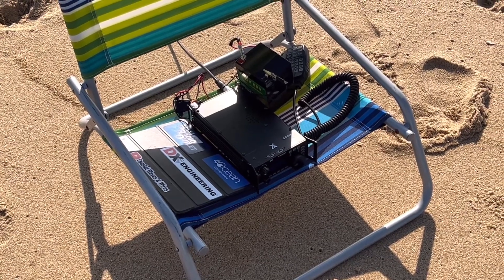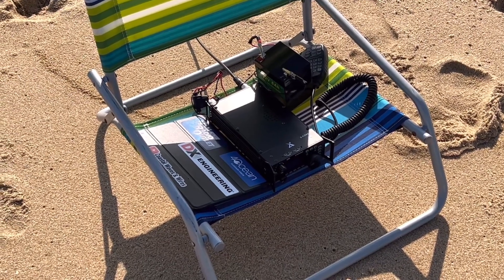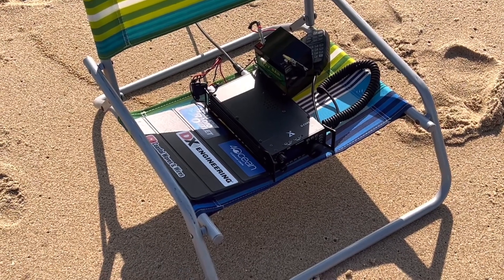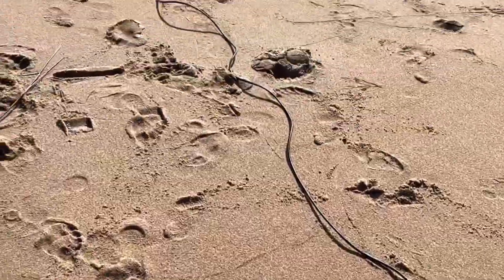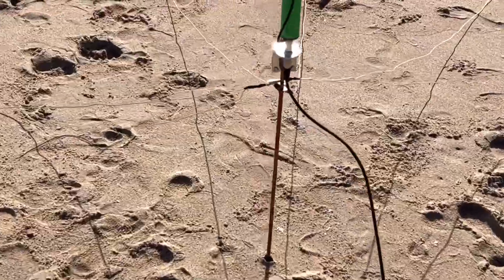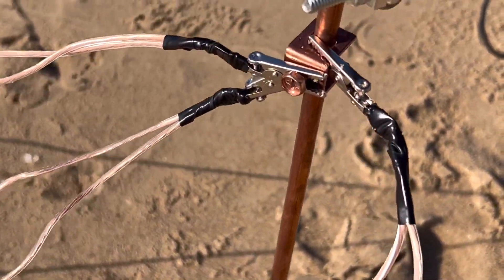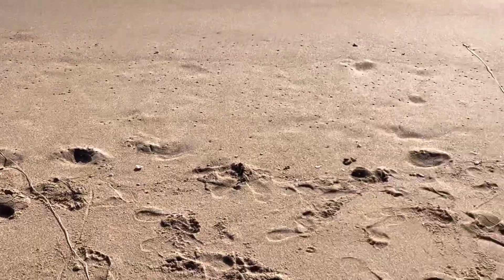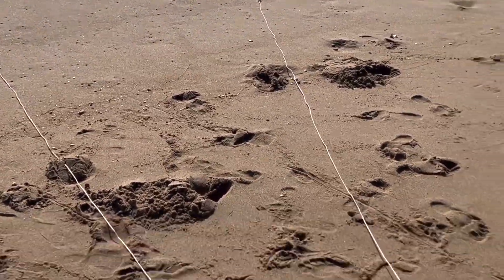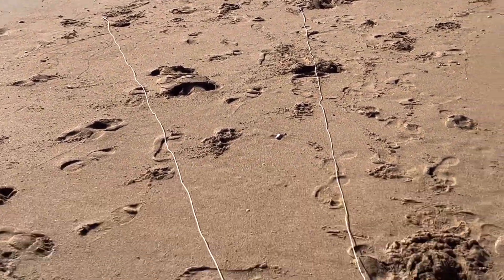Most of the time I use my Xiegu G90. Because it's 20 watts, it gets me a lot of power — for low-power portable ops it's a great radio, I love it. I have a 6-amp-hour LiFePO4 battery and then about a 25-foot coax. Here's how I'm setting up my ground plane today. The speaker wires I do in two parts — when you split the wire you have two wires, and I hook them each to one alligator clip. They're in pairs, so today I'm using six counterpoise wires.